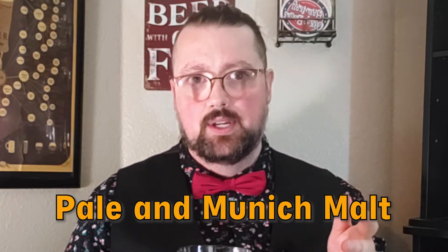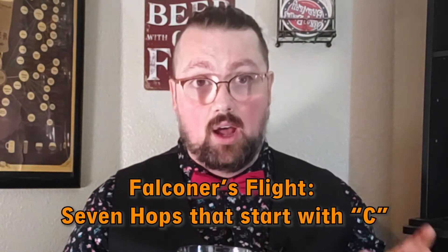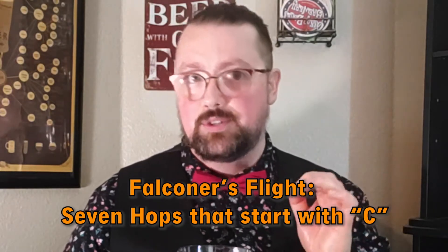This IPA is made with pale and Munich malt, and then through the hopping process they add what's known as the Falconer's Flight, which is seven hops that all start with the letter C: Cascade, Centennial, Chinook, Citra, Cluster, Columbus, and Crystal.